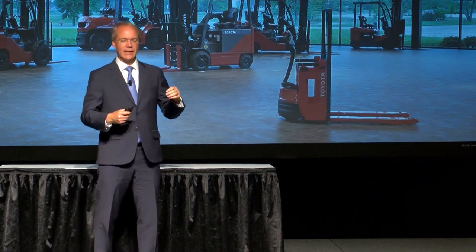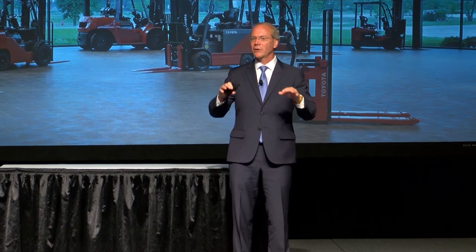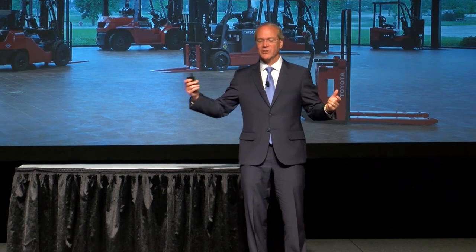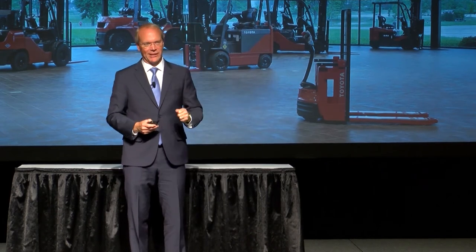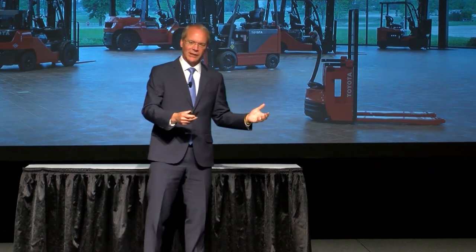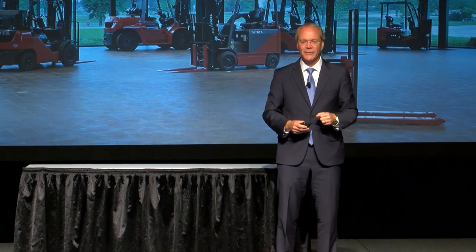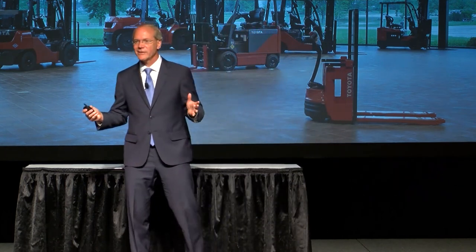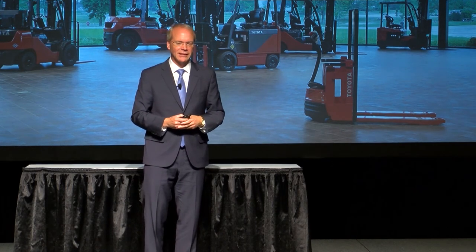Andon boards help us support Genchi Genbutsu, which means actual place, actual thing — or in other words, go and see with your own eyes. Andon boards combined with Genchi Genbutsu results in real-time data driving real-time action. Recently, we've included these electronic Andon boards in our office environment so that everyone can visualize our daily situation quickly and react accordingly. This process is not that expensive — we develop the software in-house using SQL data, resulting in really a minimal investment. You might want to investigate that if you're not using it already.